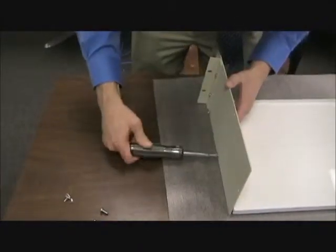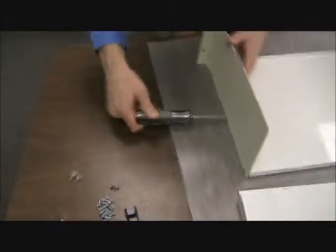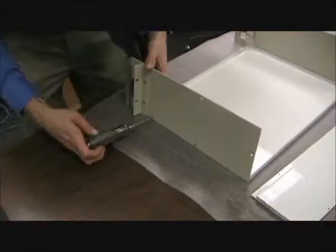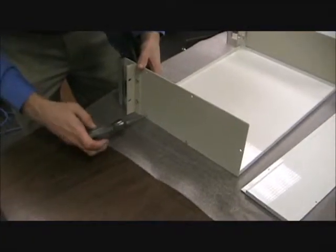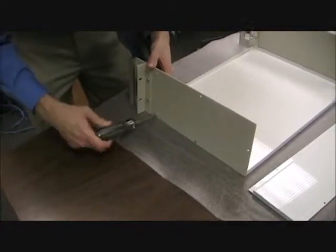Now that the brackets are installed, it's time to connect the sides to the base of the unit. Note that the top and bottom are identical. Be sure that the flange in the base that has a slight gap is to the rear of the unit. Line up one side to the holes in the base and screw into place using the 632 screws. Repeat that with the second side.